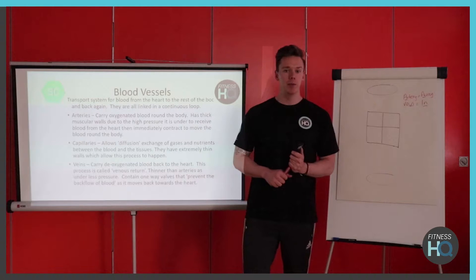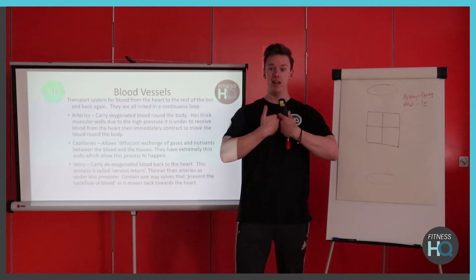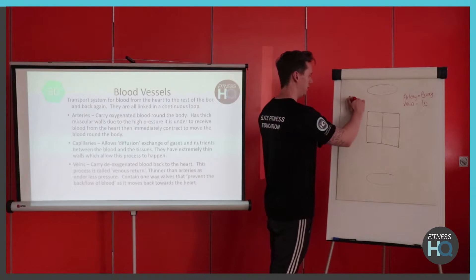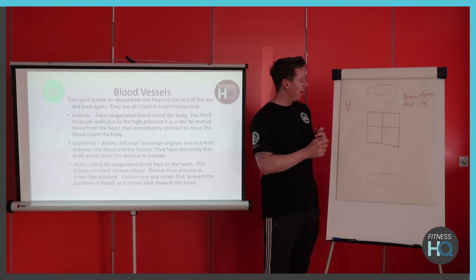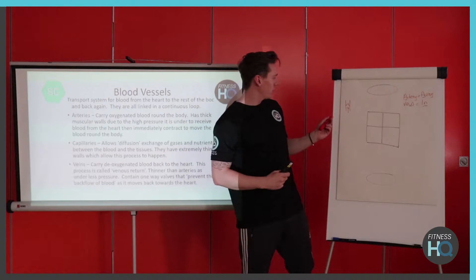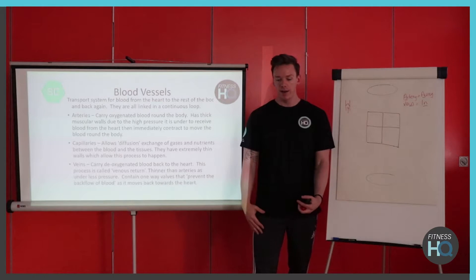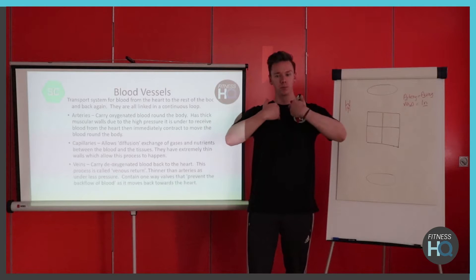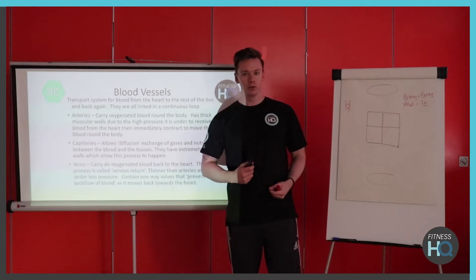Veins on the other hand are a little bit thinner because they don't work under as high a pressure — it's generally the muscle pump that helps push blood back towards the heart. Veins have little valves: as blood flows up the valve opens and then closes to stop it falling back down. If you stop exercise really suddenly — say you're on a bike and you get off abruptly — all the blood goes downwards and you don't get the contraction to push it back up. This can create blood pooling, the blood isn't getting back to the heart, and you can go dizzy. That's why we always recommend cooling down gradually.